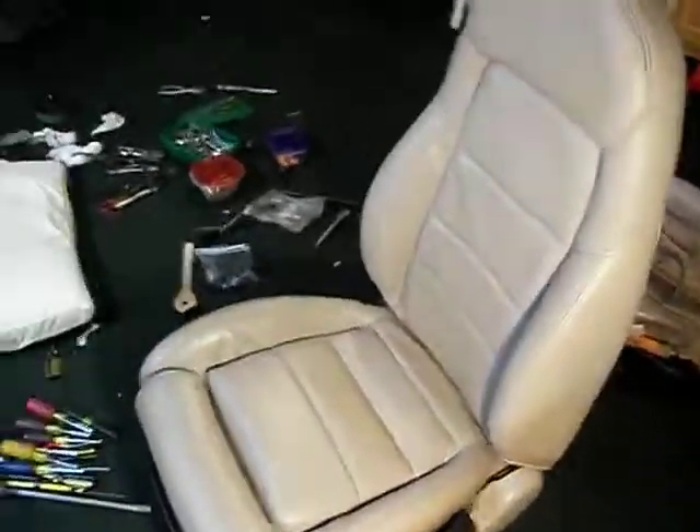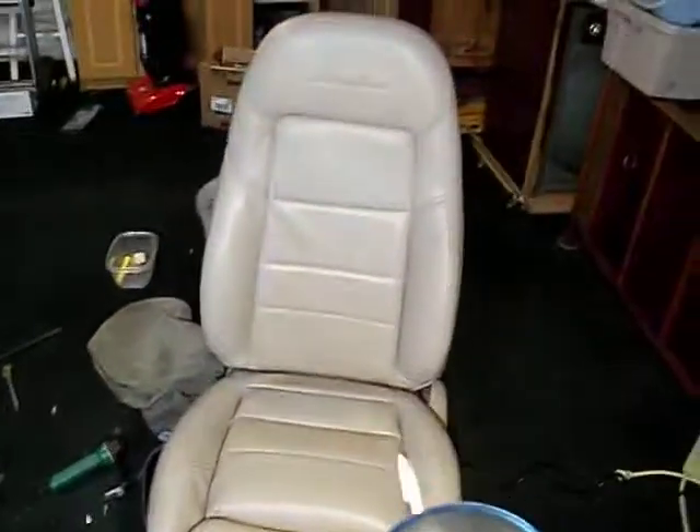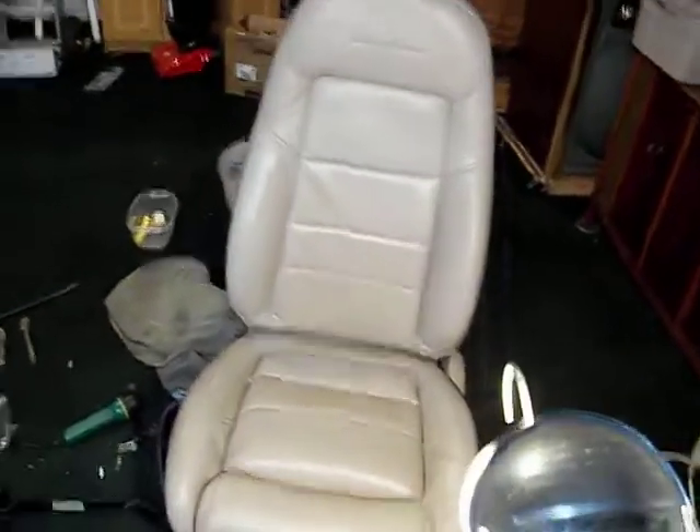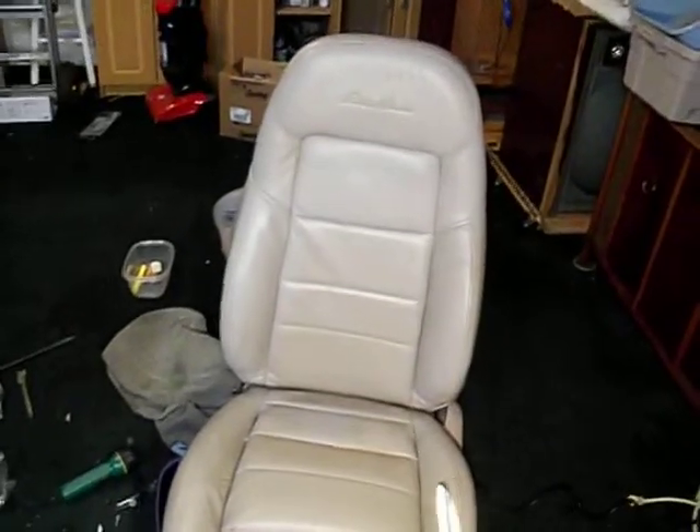I was pretty pleased with this whole process. What I've got to do now is mount it in the truck, so more to come later. Putting the leather back on was really not that tough once I kind of got into the groove of it.